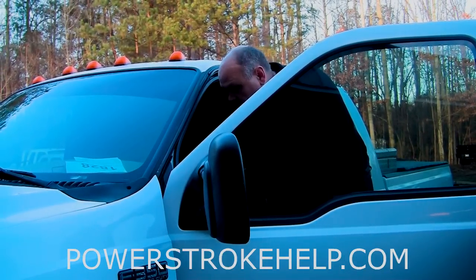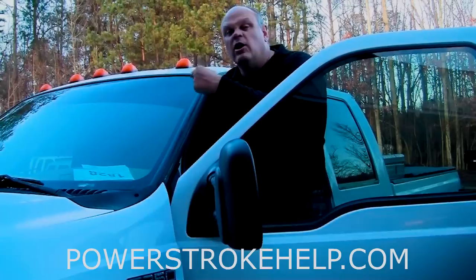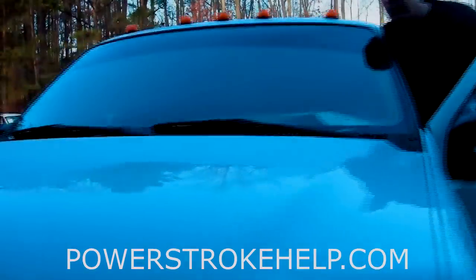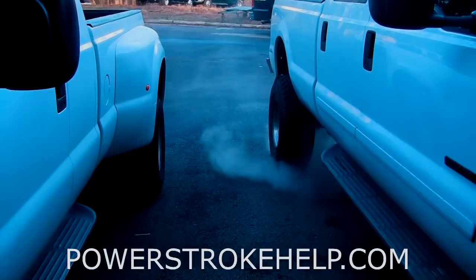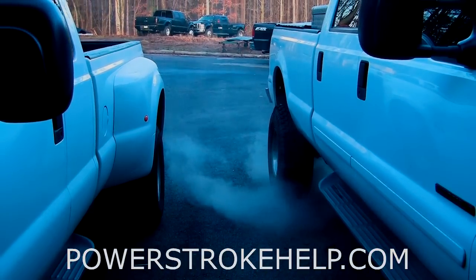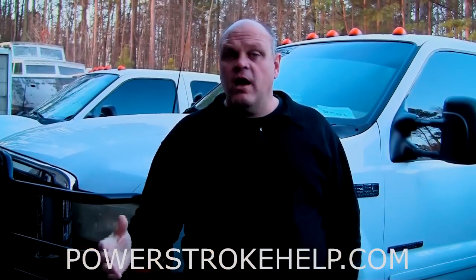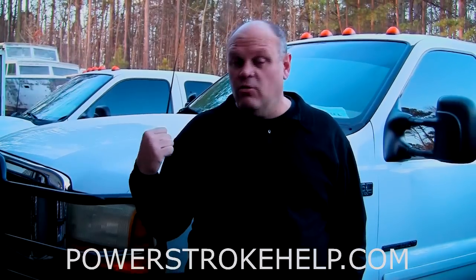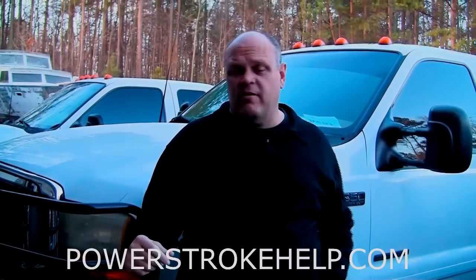This is what they start like when they're not working correctly. What we're going to do now is put Archoil AR6200 in the fuel and put Archoil AR9100 in the oil. We're going to do an oil change on this truck, drive it around a little bit, and then tomorrow — it's supposed to be 35 degrees like it is today — we'll see how it starts then.